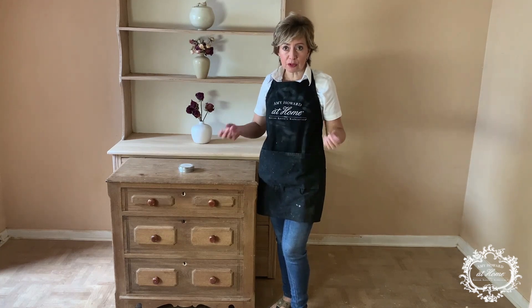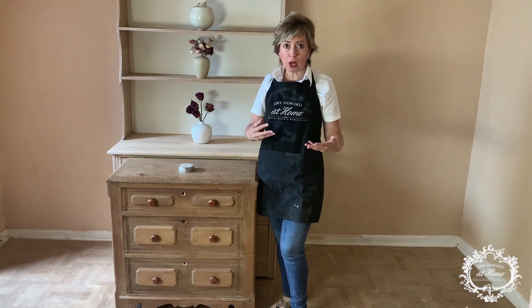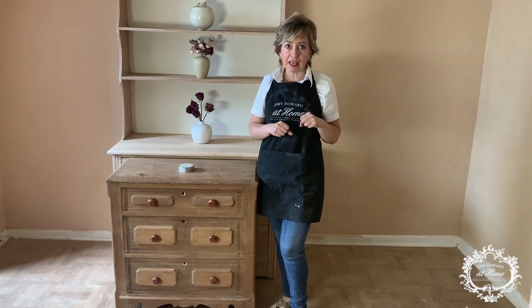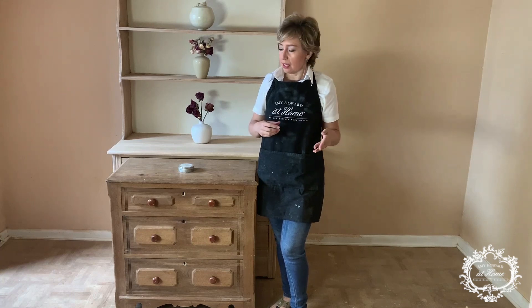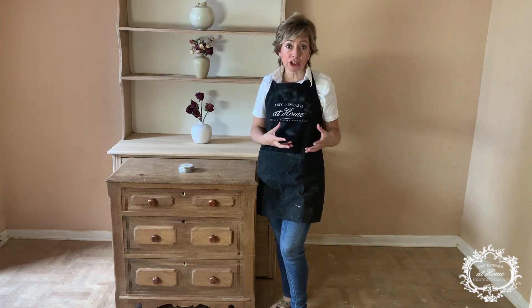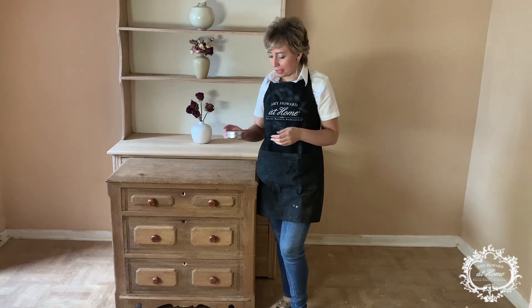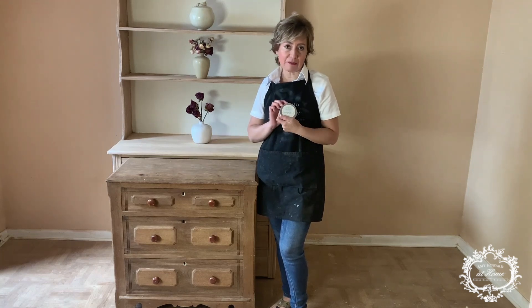Sometimes when you strip a piece and you bleach it, if you put a coat on top of it, it's going to darken the wood again — it's like if you didn't bleach it. But if you'd like to convert the wood to a lighter color, you're going to have to think about how you're going to protect it after bleaching it. And the best way that I found is with liming wax.